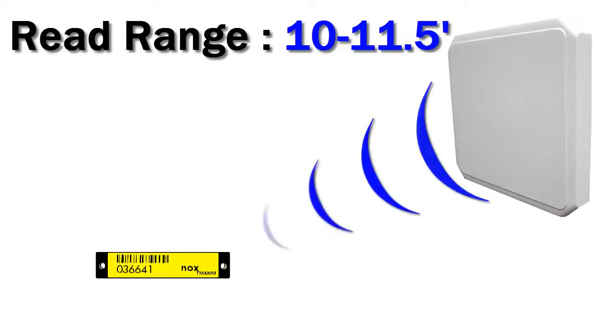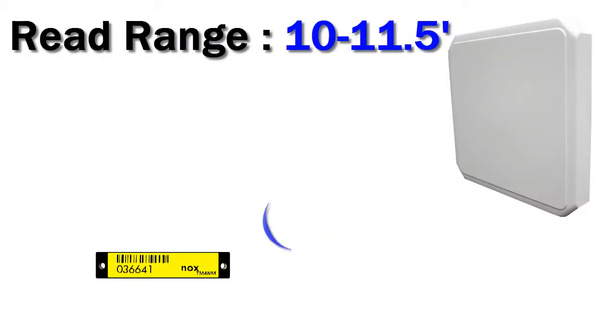The TM4NM has a read range of 10 to 11.5 feet. This will vary depending on your item, your reader, and your environment.